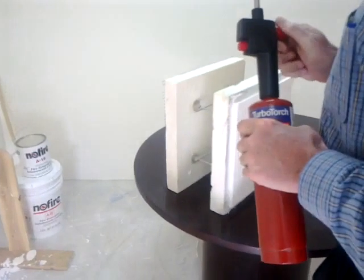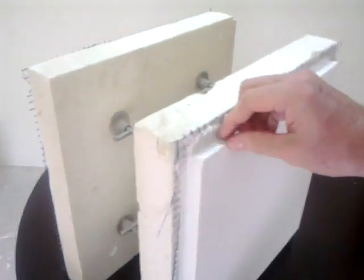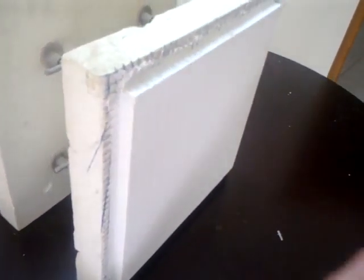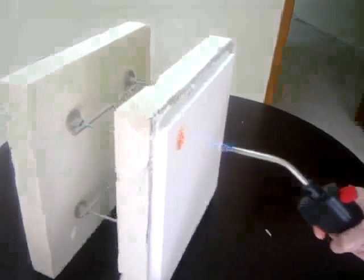Today we're going to do a fire test on this particular sample. This block right here is about three-eighths of an inch thick. It's coated with two coats of no-fire fire-retardant paint, and the other side of this block has no paint on it whatsoever. This is concrete — it's about roughly three-eighths, just maybe under a half an inch thick. So we're going to turn on the torch, which will be running at about 950 degrees centigrade, and we're going to watch what happens.